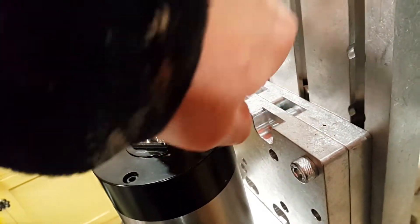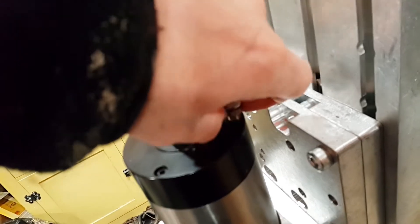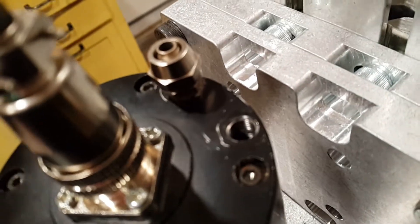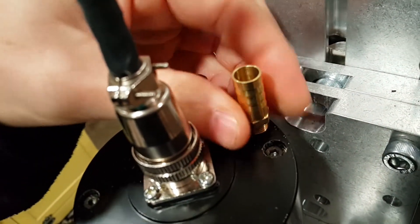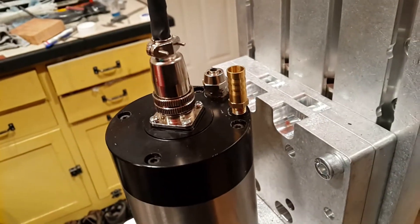It is going to be a dissimilar metal, so I'll definitely be using some type of thread dope — probably a liquid one rather than Teflon. You can kind of see the threads there. I think it will be a better solution than keeping those compression fittings.